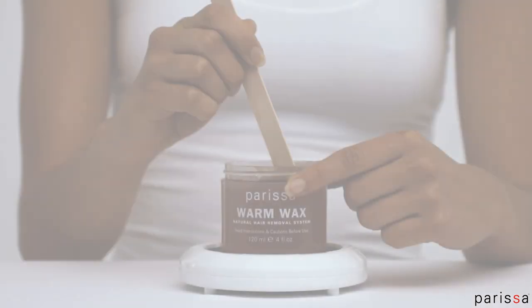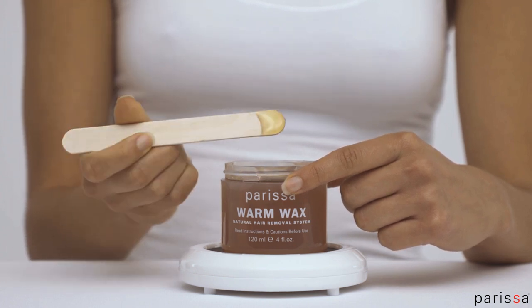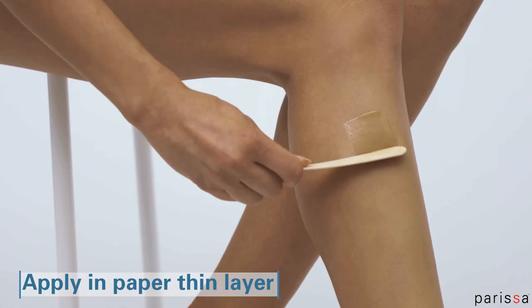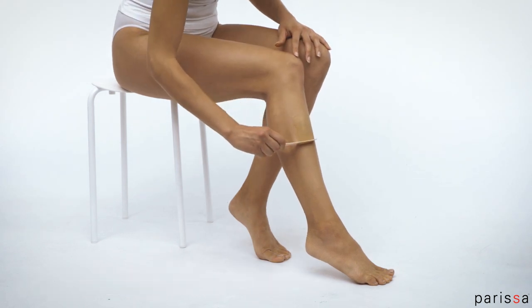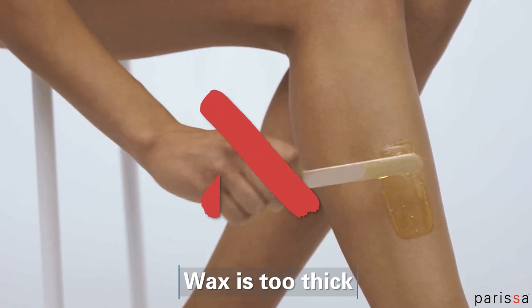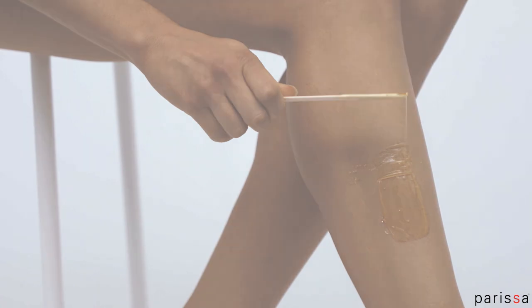Use the spatulas provided to apply the wax. Wipe the wax off from one side of the spatula to help prevent drips. Use the edge of the spatula to smooth on a paper-thin layer of wax in the same direction of hair growth. A thin layer of wax means you'll get the best hair removal results. Applying a thick layer will not remove hair and may result in irritation, bruising, or excess wax remaining on the skin.